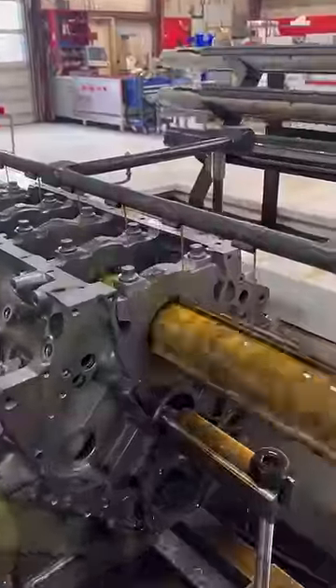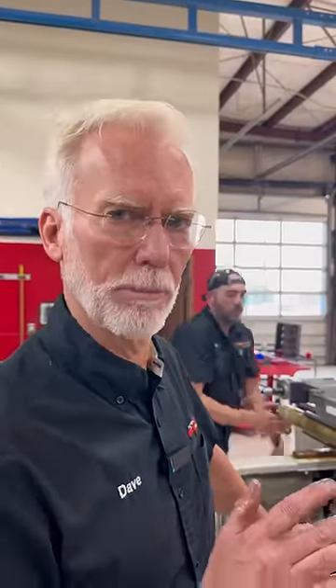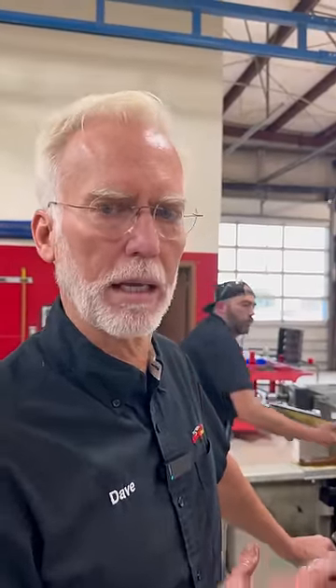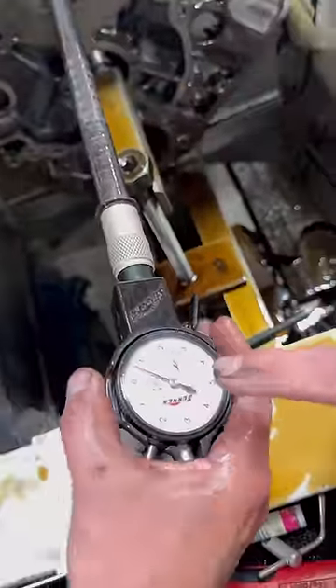You can see it's an oily mess. I do this on every block because it makes a difference. When you put a crank in a block that's been line honed and spin it, it's like butter. We're getting close — we got about a half a thou to go.